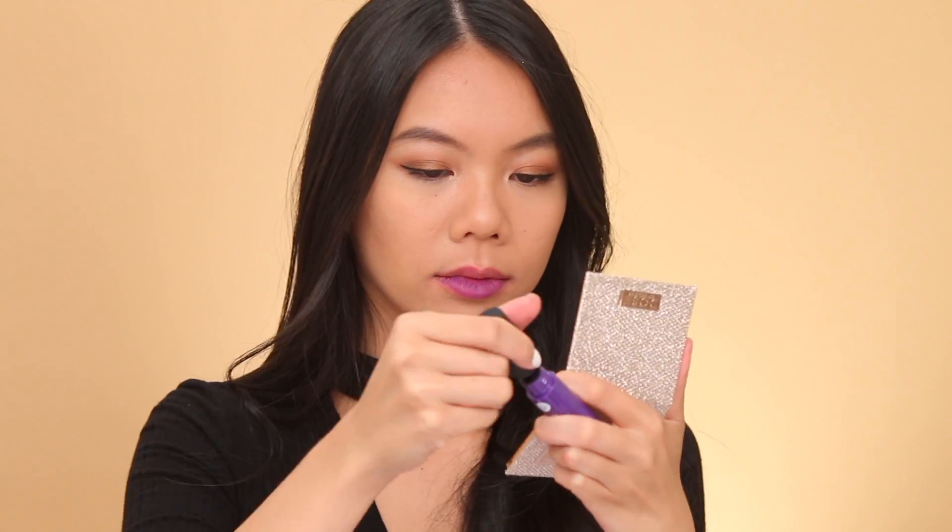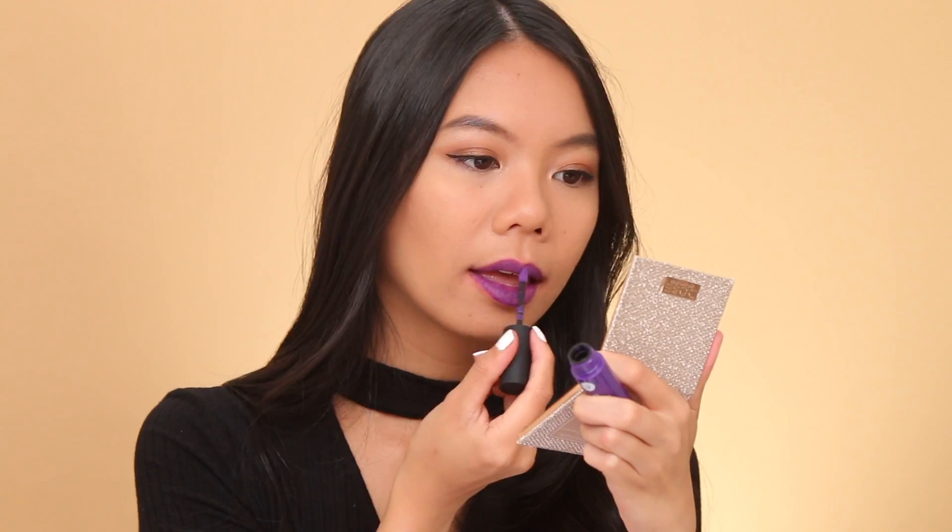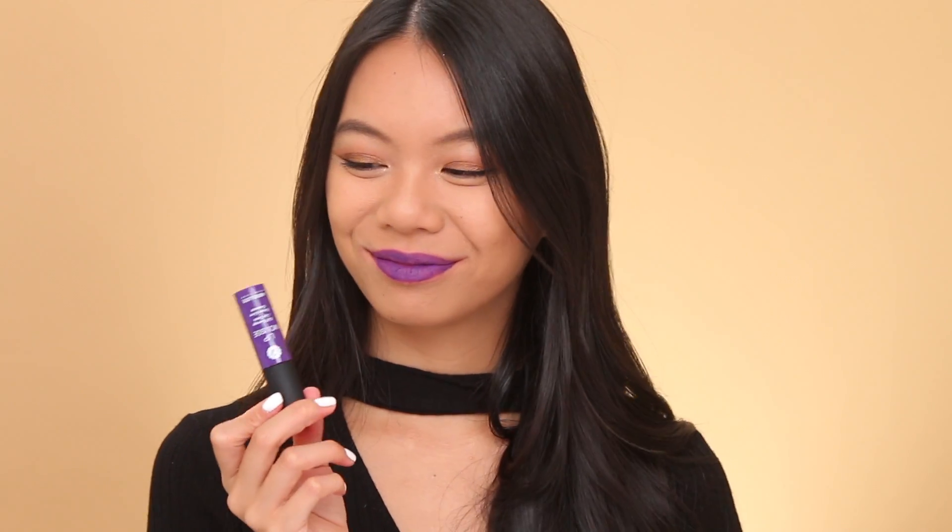The last color I have is Royal, which is this perfectly named Royal Purple color. This one was the hardest one to apply, but once you really built up the color and layered it, I thought it was really, really pretty. It's still a little bit streaky — I would work on layering it a little better — but it's a really, really beautiful Royal Purple color.